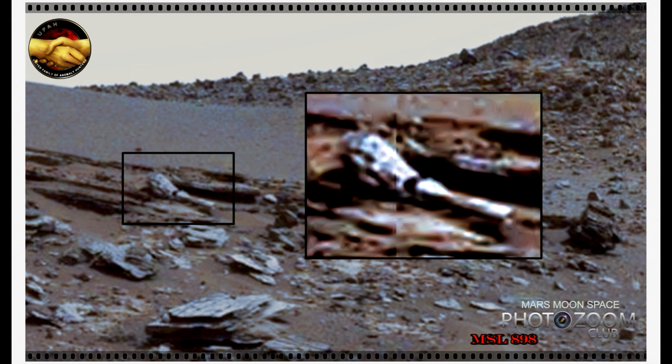Hi, this is Thomas from Marsmoonspace.com. I am looking at a GigaPan uploaded by Nivel Thompson here, and take a look at this one. This one is a great one.